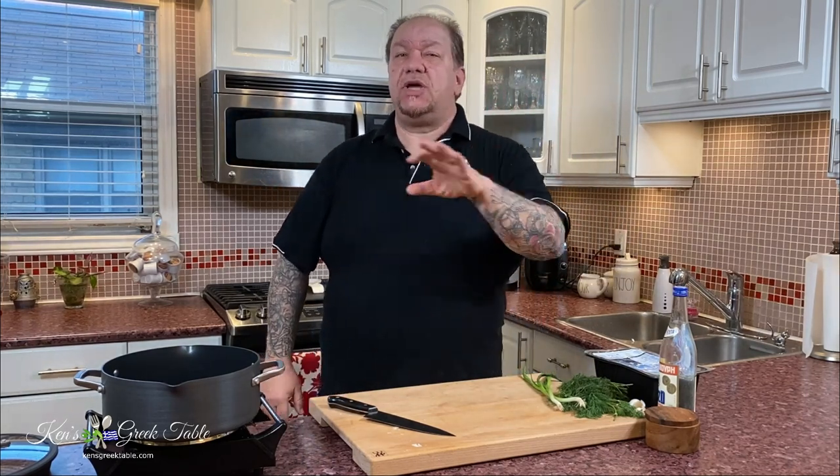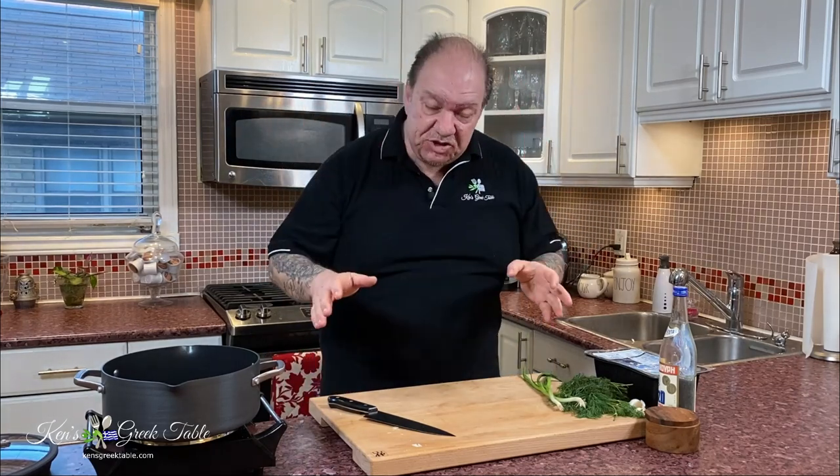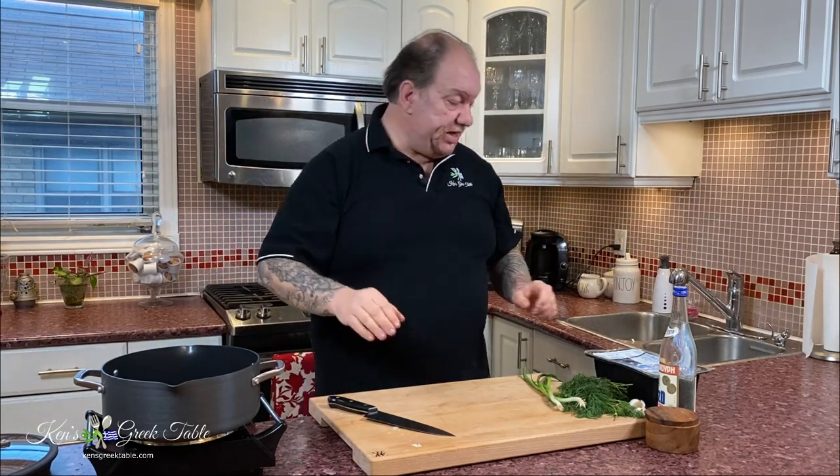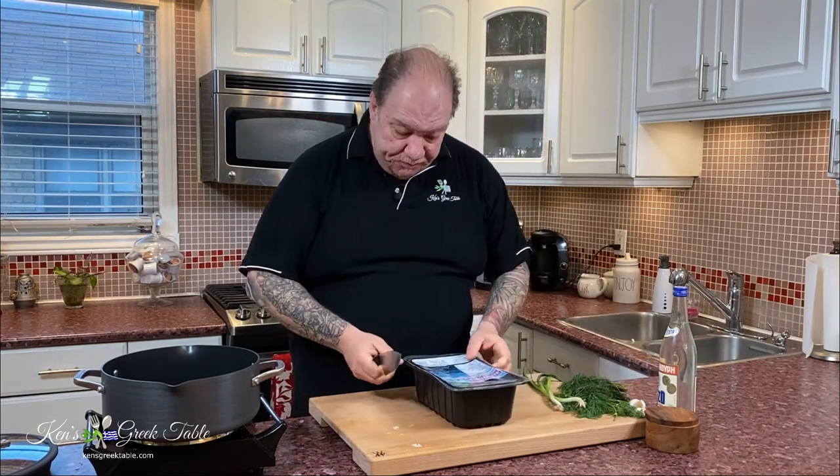Hey, what's up! Today I want to share with you my foolproof mussels recipe — very easy, takes no time at all. Literally, you're going to be done in less than ten minutes from start to finish, and the flavors are all Greek. First things first, I've got my pot on, preheating that, getting it nice and hot.